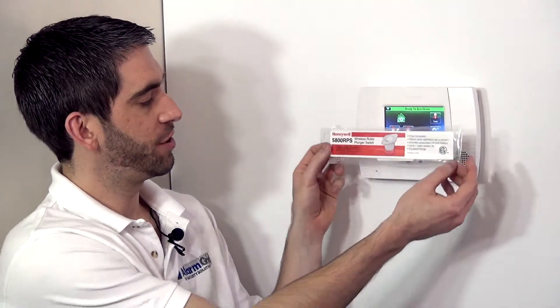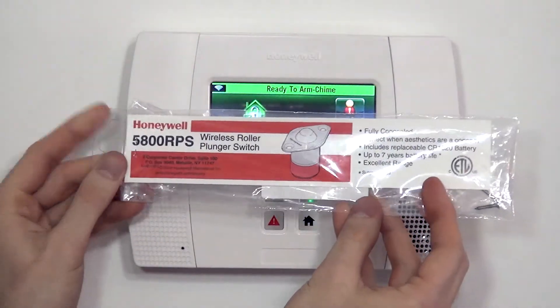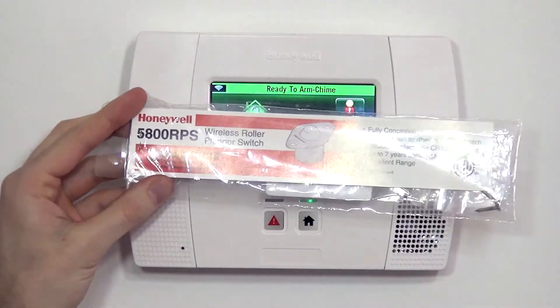Hi DIYers, Sterling with Alarm Grid here. Today we're going to show you how to program a 5800 RPS wireless door or window switch.